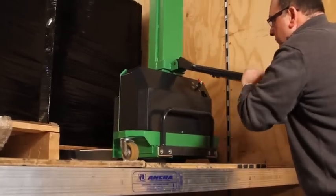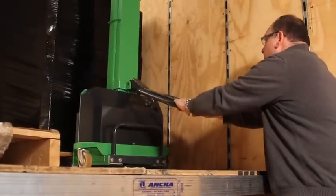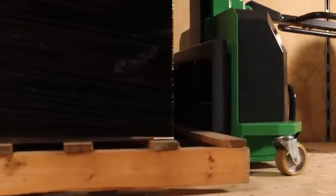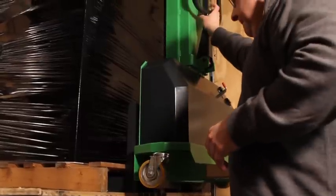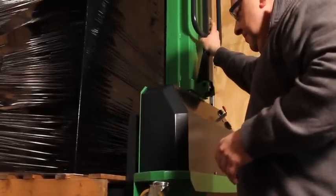With the InnoLift Self-Loader, you are able to remove the skids off the second tier or the deck, bring them down to ground level, and take them off the vehicle if required. In some instances where you can get 26 skid positions in a 53-foot trailer, now you're going to maximize it and get anywhere between 45 and 48 skid positions.